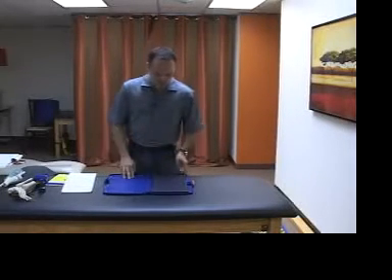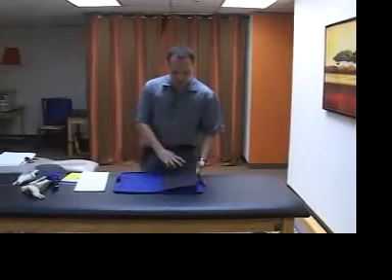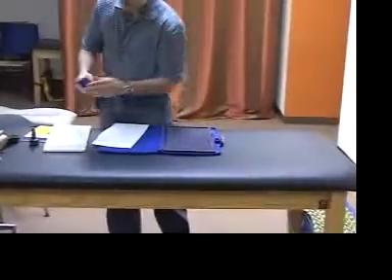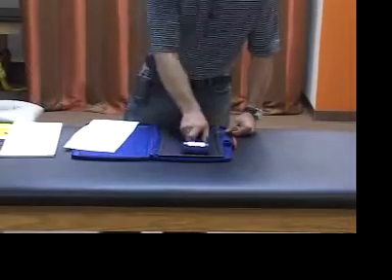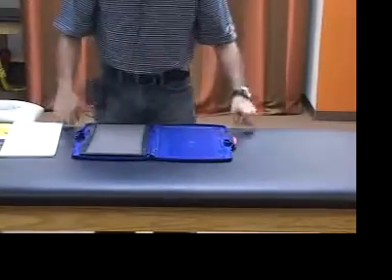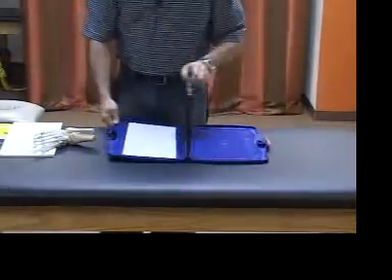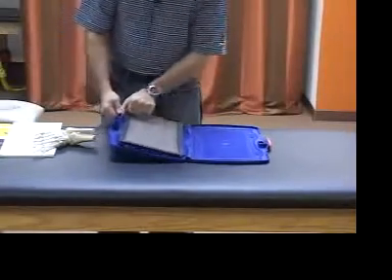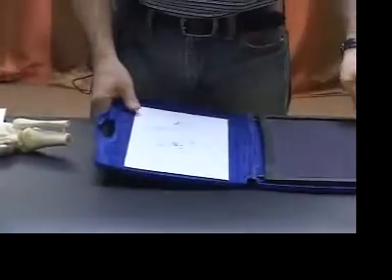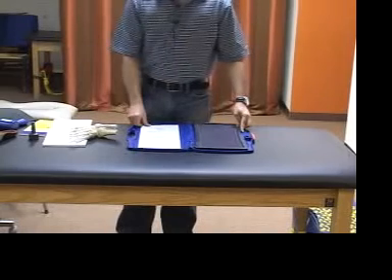This is called a Harris mat. Basically it's a rubber mat on one side that's flat — this is the side you walk across. On the other side is a set of grooves which you ink. You'll put some ink on here, then take your foam felt roller and roll across to evenly distribute the ink. You'll then put this down on the paper and the person will walk across the mat and create an imprint of the foot. I'll just demonstrate a quick pedagraph mapping and show you some of the information that you can obtain.